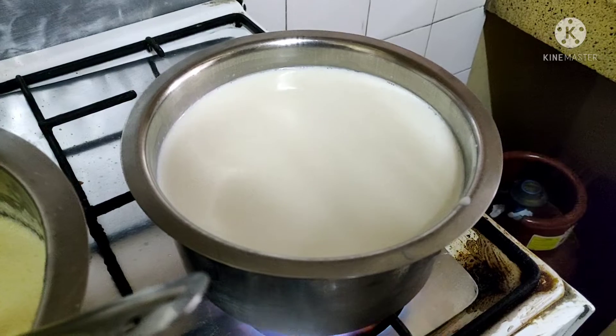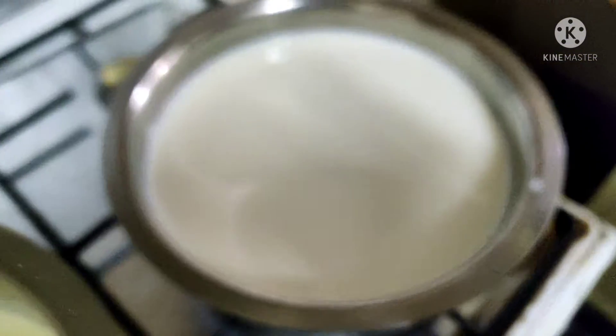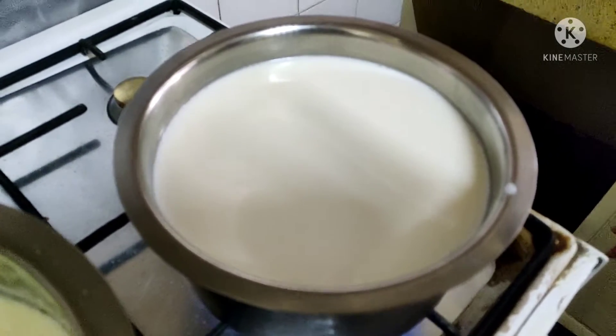Here I am keeping this milk to boil because we need thick milk for it. We need to boil it for 15 to 20 minutes, so I have kept it for boiling.